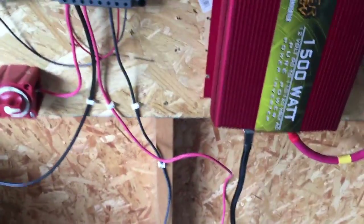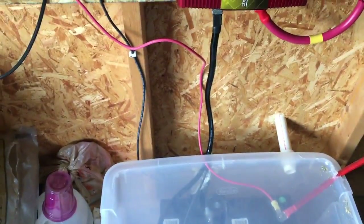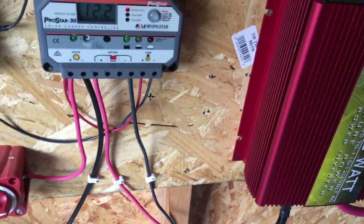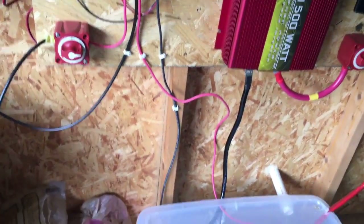In addition to all this, I also have a temperature gauge that measures the temperature of the batteries. It lets the system know what's going on with the batteries, and it'll shut things down at high and low temperatures based on that.